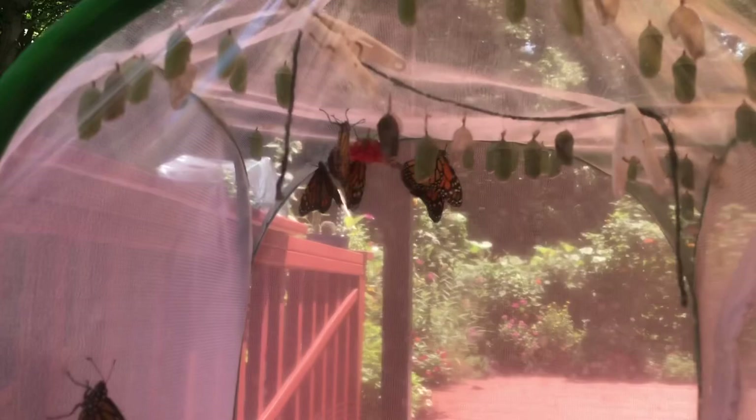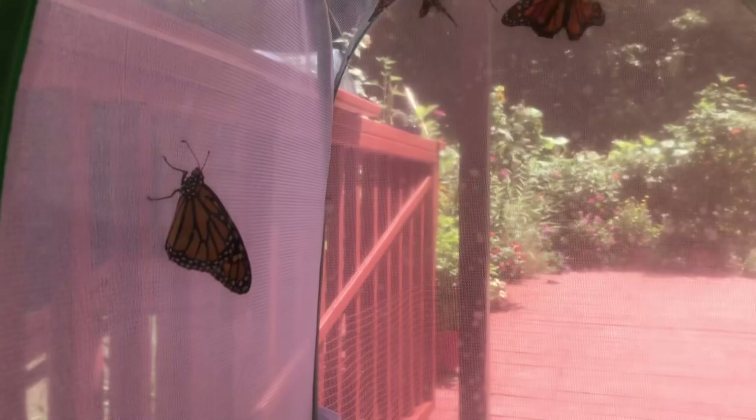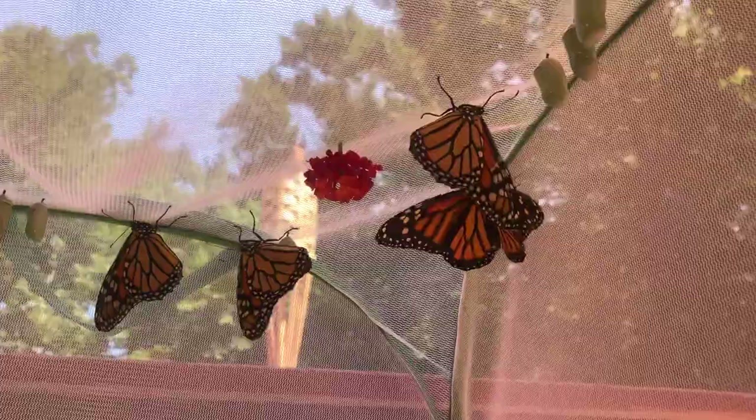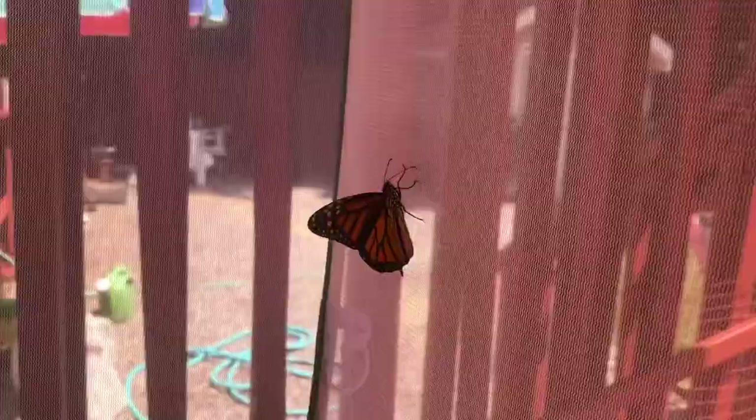Alright guys, today is August 4th. It's been exactly 10 days since the first chrysalis formed, and here we go — we have the first five monarchs. I think they're all female — all their wings look great. Here's the old chrysalis shell. I stuck a little lantana flower in there just to see if they were hungry, but they don't seem to care. Ten to twelve days is the estimated hatch time, and it's been super hot today — about 95 degrees — so I'm going to wait until one or two o'clock to release them so it's not scorching hot.